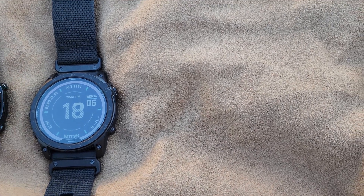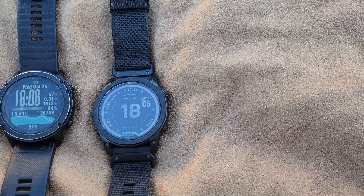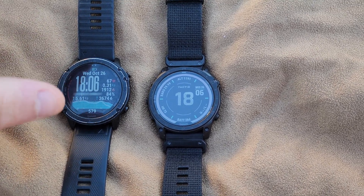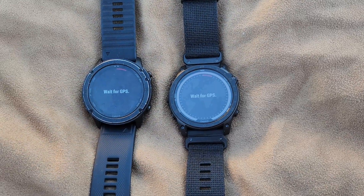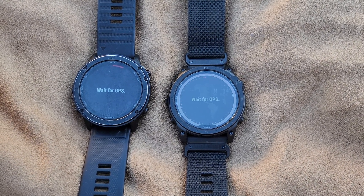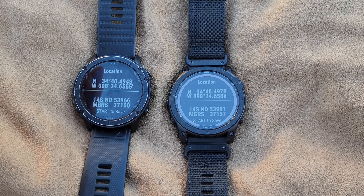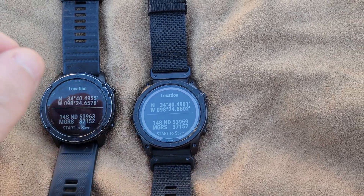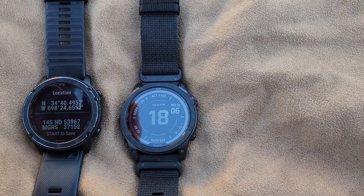There's a noticeable difference in GPS connection speed between the two. The Echo can be substantially faster. I did a test a couple minutes back so it should already be somewhat connected to the satellites. You can see the Delta is still going — the last time I tested it, the Delta actually took even longer. That speed improvement also applies to the maps, making them extremely quick to load.